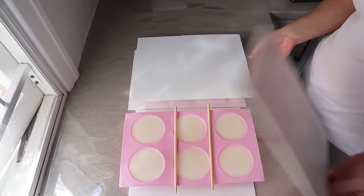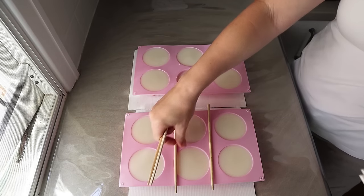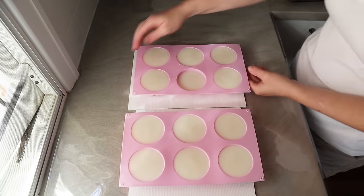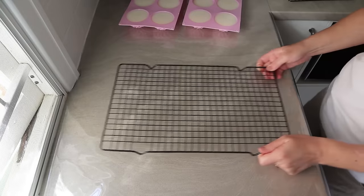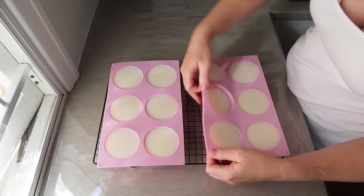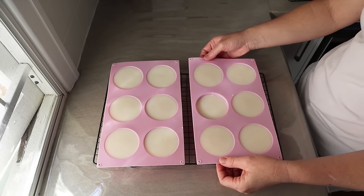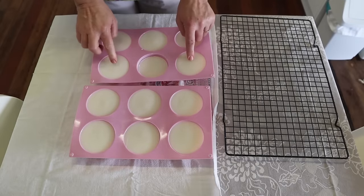This is much later in the afternoon, about three hours later. The soap has firmed up to a beautiful white creamy color and I'm inspecting it to see whether to unmold it. It's set up enough to move without anything spilling. I took one out and could see it was still a little bit sticky, so I decided to leave them in there until the next day — they come out a lot better when left for a while.